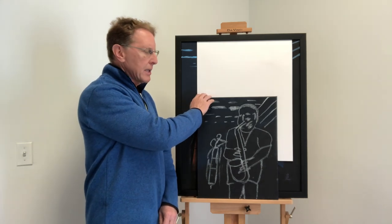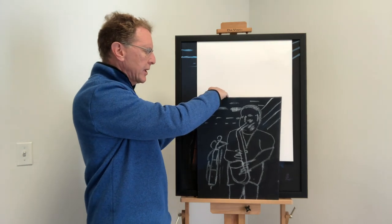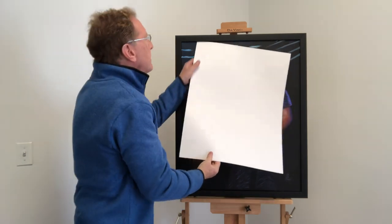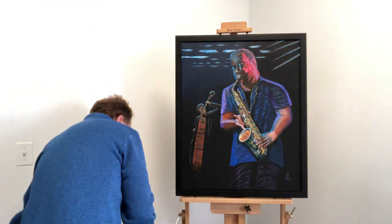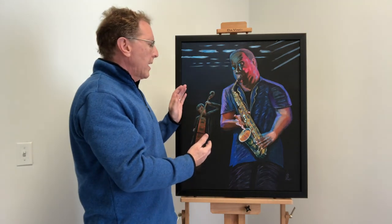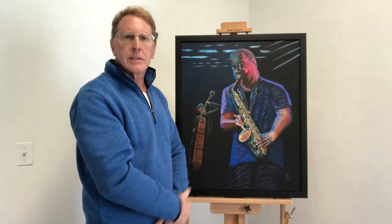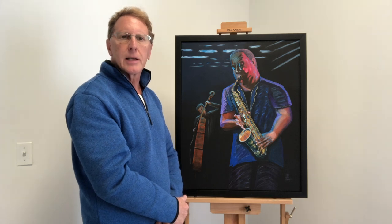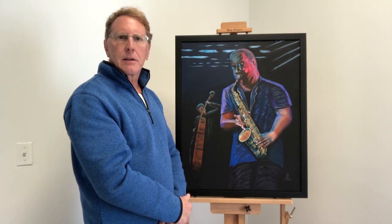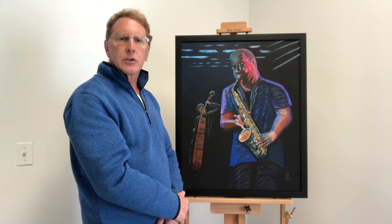The next step is to start the painting. Let me take you to the finished product and I can tell you how I went about doing that. This is the end result. Because he's a jazz player, this is taking place in either a jazz studio, a cafe, or some kind of jazz club.